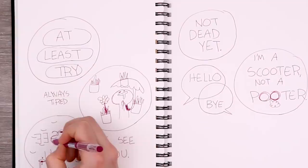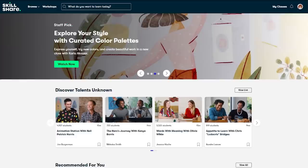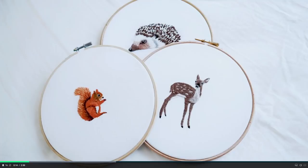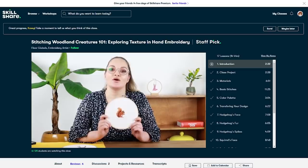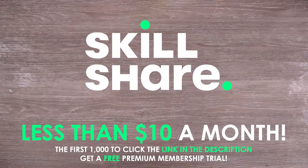Before we jump into it, I want to give a huge thank you to the sponsor of this video, Skillshare — the online learning community with thousands of classes taught by creatives, covering illustration, painting, even baking and sewing. With a premium membership at less than $10 a month, you get unlimited access to all the classes. The first 1000 people to use the link in the description will get a free trial of Skillshare premium membership.